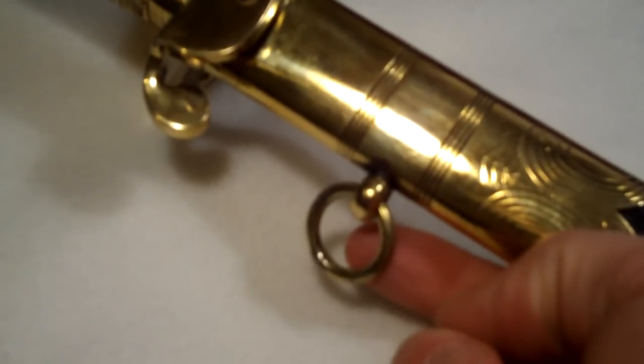The belt hooks onto here — there's a little hanger on the belt which you've probably seen. And the knot actually has a hole already in there for it. I haven't figured out what these two holes on the interior are, but I'm sure I will.